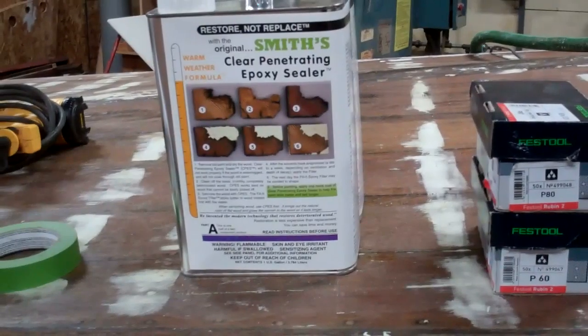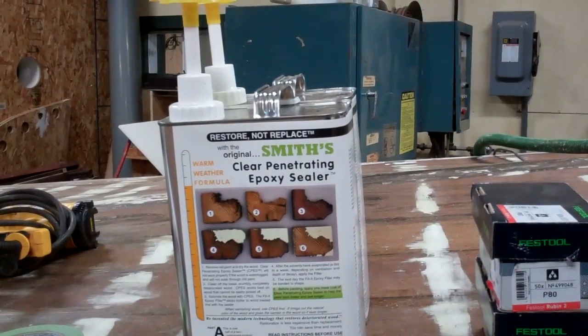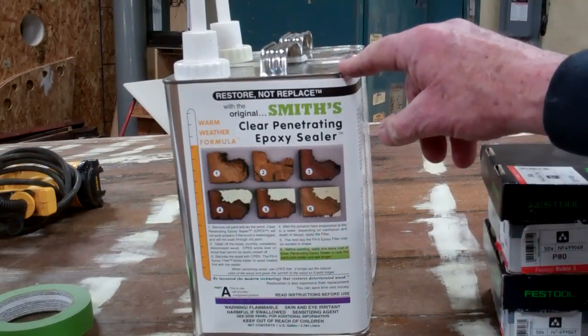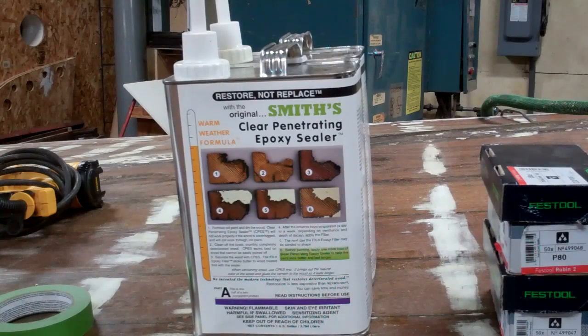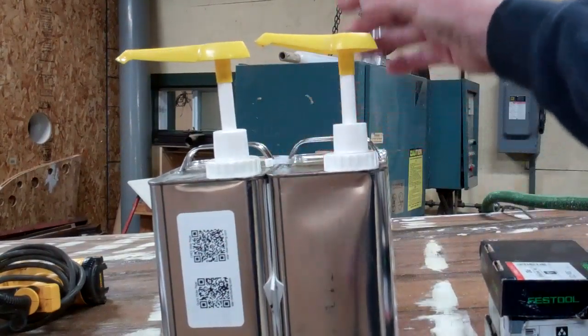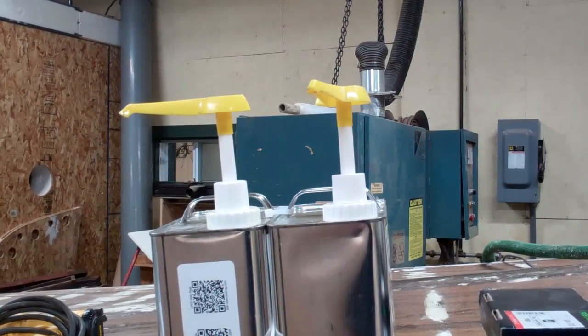Next, now we've got her all sanded — she's faired, seams are filled, everything's cured — it's time to seal her. Our strong, strong recommendation is: do not be tempted by the pretenders to Smith's Clear Penetrating Epoxy Sealer. They're just not the same product. The one sold under a TotalBoat label doesn't penetrate in our tests, takes forever to seal, and leaves kind of a globby mess behind it. We dispense it — we buy it in two-gallon kits — with the largest West System pumps. It's just perfect; this stuff mixes one to one.